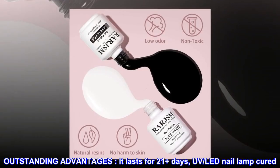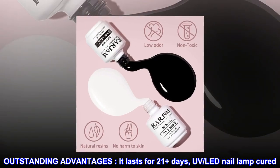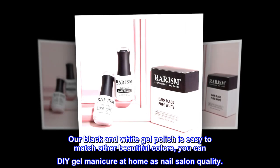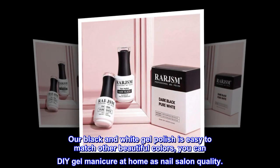Outstanding advantages: it lasts for 21 plus days, UV/LED nail lamp cured. Our black and white gel polish is easy to match other beautiful colors. You can DIY gel manicure at home as nail salon quality.